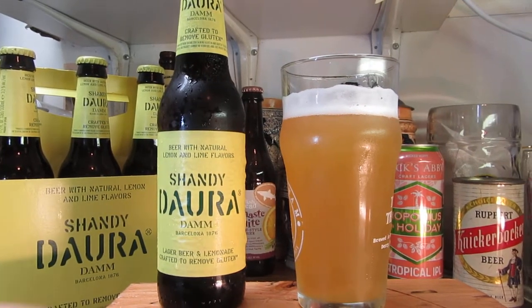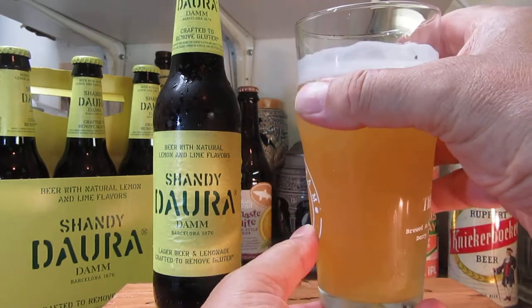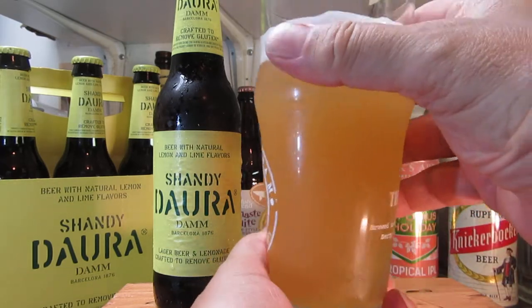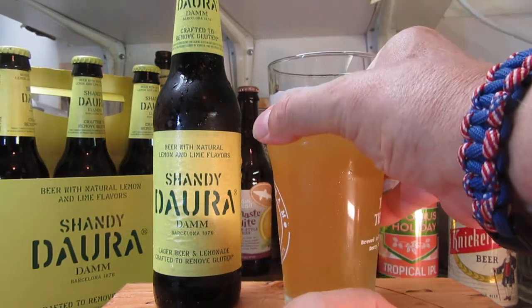Another good-looking beer. It almost reminds me of something similar, maybe a shade later, of the New England Juice Bomb — that color associated with the New England Juice Bombs.